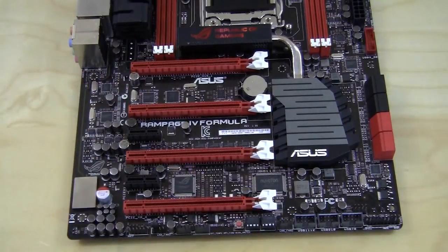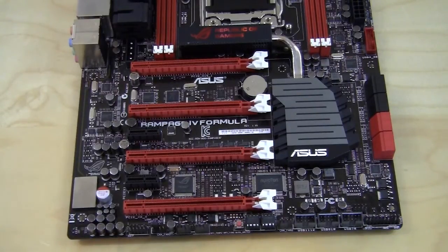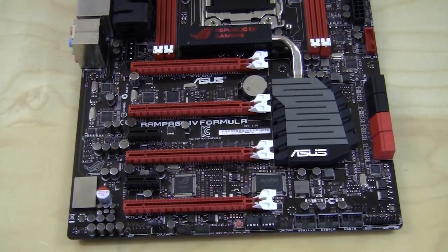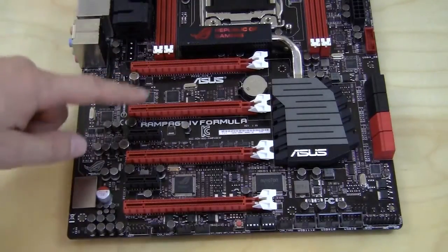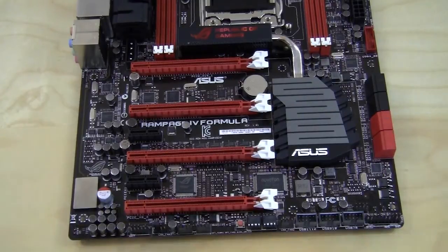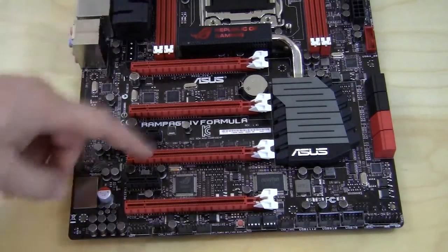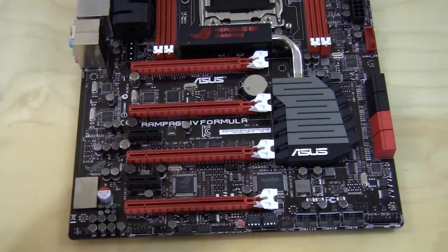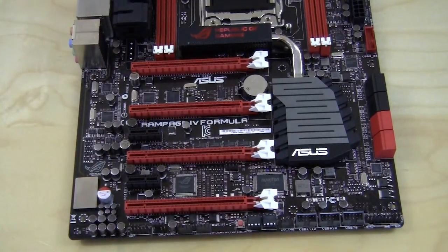For expansion slots you have four PCI Express 3.0 x16 slots and two PCI Express 2.0 x1 slots. The PCIe 3.0 x16 slots operate as follows: one card runs at x16; two cards both run at x16; three cards run at x16, x8, and x16; four cards run at x16, x8, x8, and x8. There is also a Molex connector for extra power to the PCIe slots if needed.